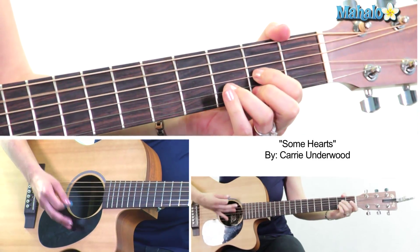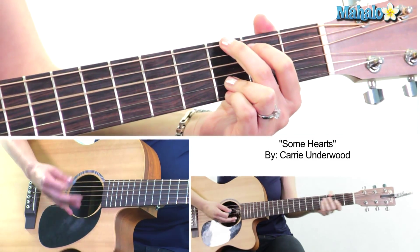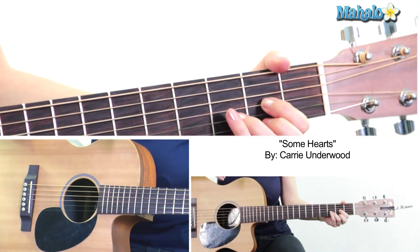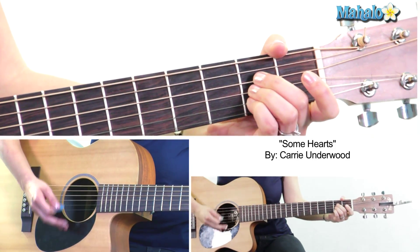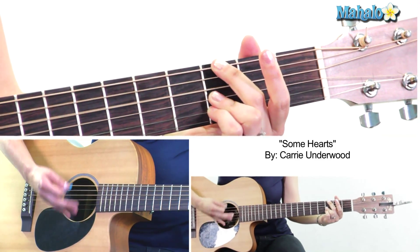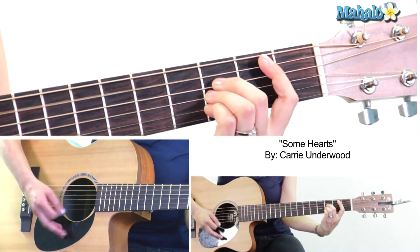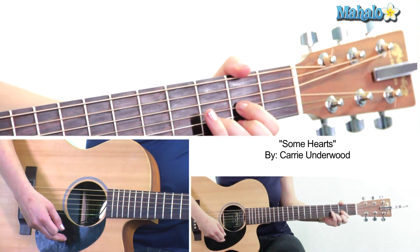Back to the chorus: G, A, D, G, A, and so on and so forth. For the outro, you go back to the same chords from the intro: D, A, B flat, G minor 11, D, A, B flat, G minor 11, and stop on D.